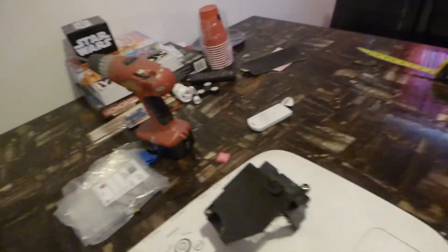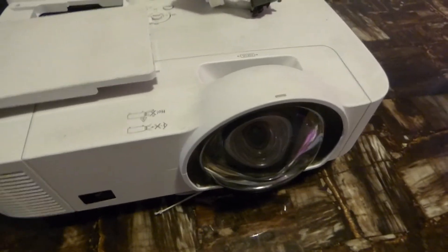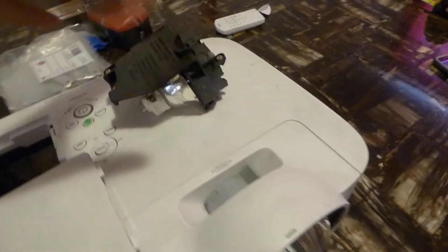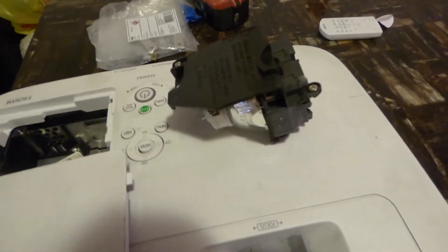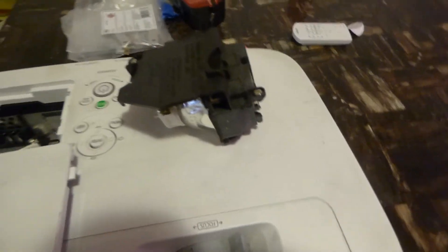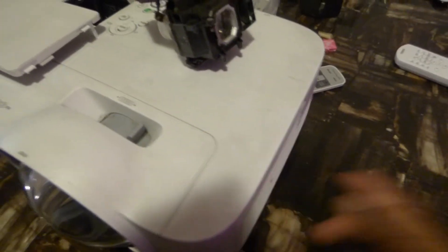Eco mode is another way you can actually expand the life of your lamp or your projector. So there are three ways: eco mode, changing out the bulb when needed, and cleaning the filters. If you have eco mode enabled, it means less frequent lamp changes.